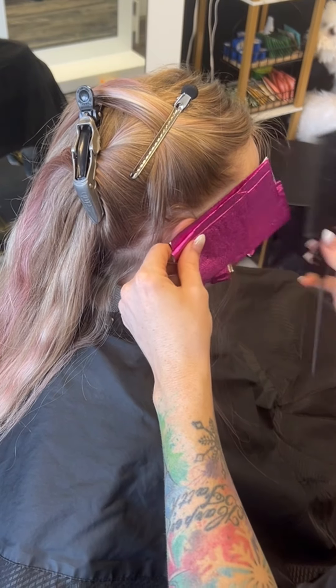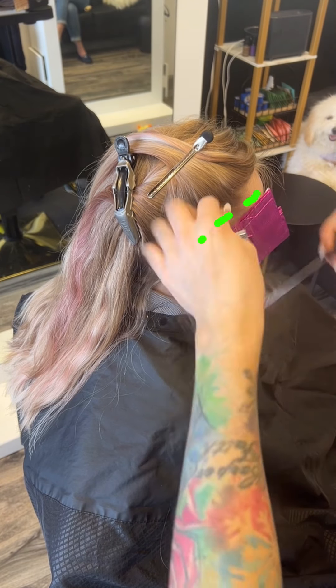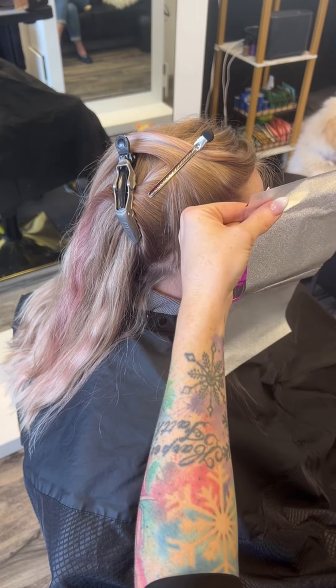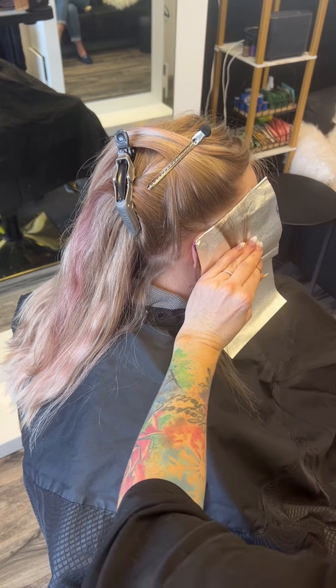It's going to process more evenly for me that way. I'm going to work up doing baby light stitches right around the front hairline, lifting it all the way up the hair, because the higher you lift the hair before you place the foil, the closer up you can get that foil really nice and tight to the scalp.